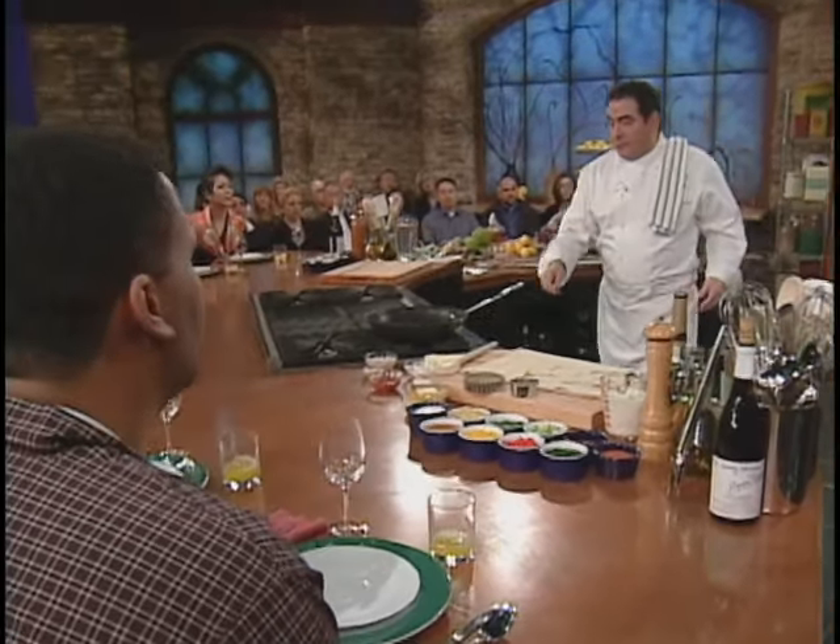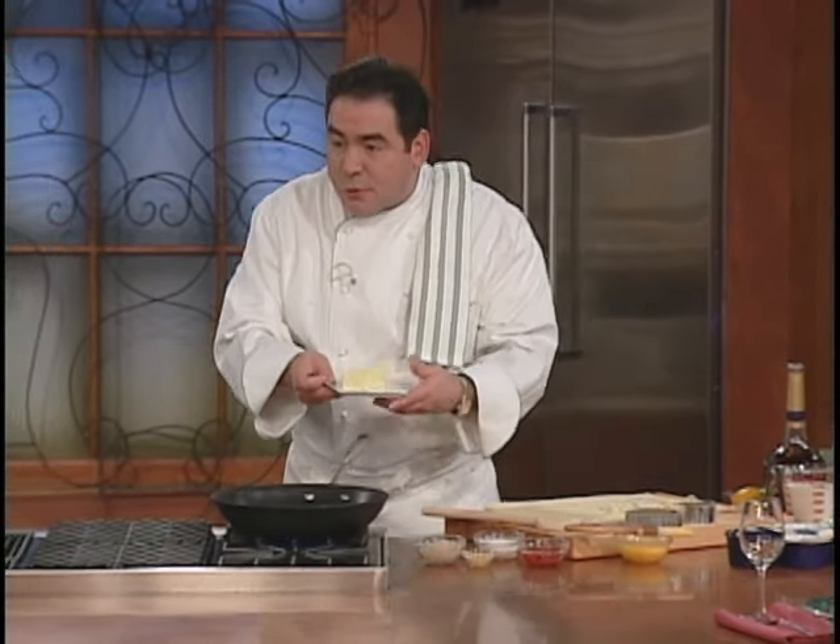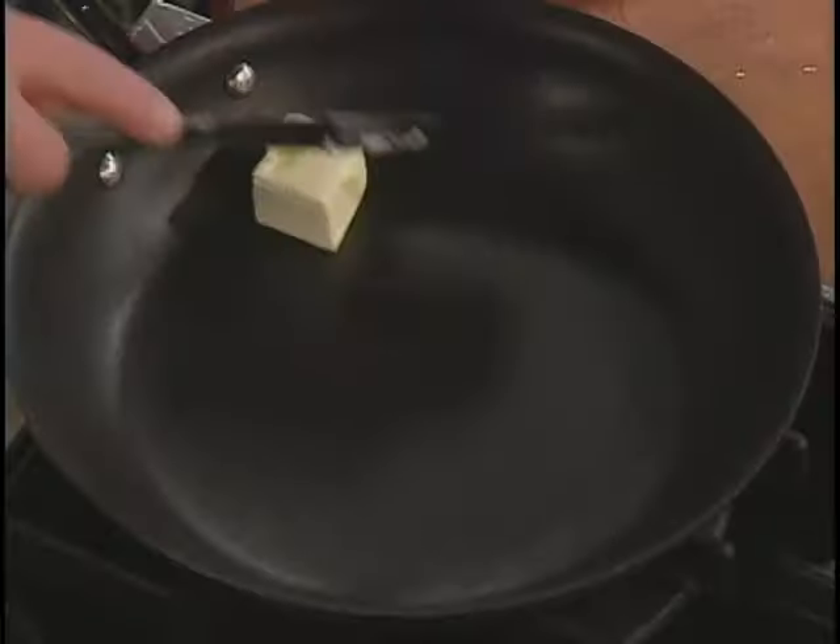Now I'm going to show you the beginning of this crawfish cardinal. If you can't get crawfish, don't worry — you could use shrimp, you could use lobster. We'll use a little bit of butter.